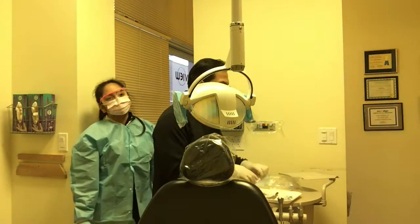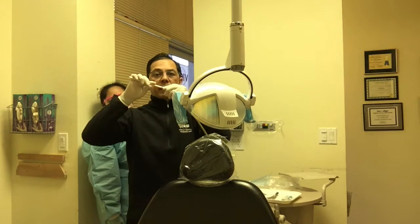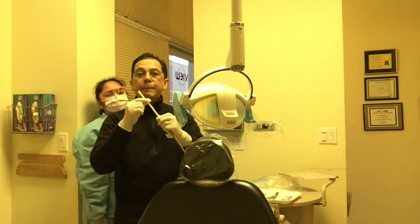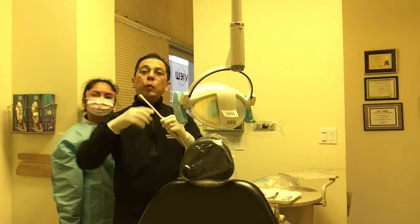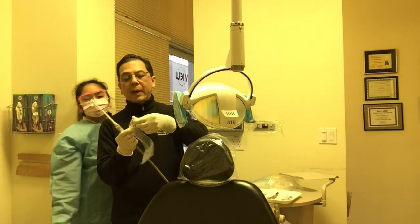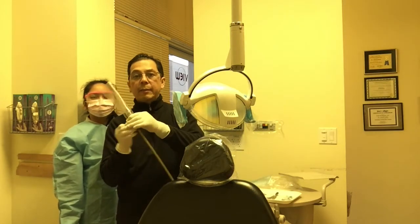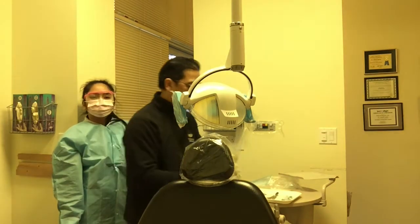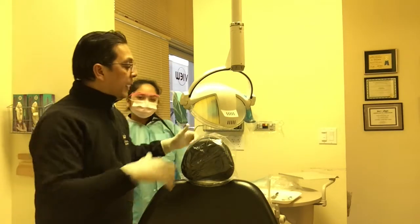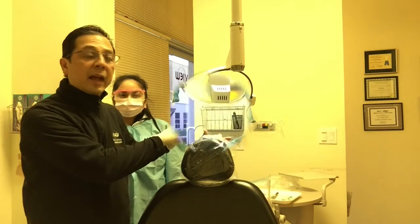Before we do that, we're going to go ahead and put in the suction, which looks just like this. This is a disposable, so after we use it, we go ahead and throw it away. But one of the things that we also do here is we're going to put plastic on top of the suction tip like this. As we see our patients, all that will be sterilized at a later time.